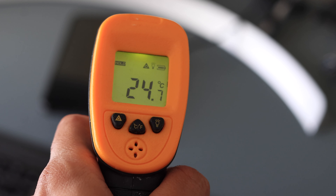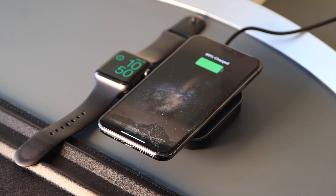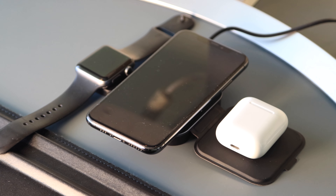Here's the maximum temperature I recorded while charging. Overall, this device delivers on its promises. It provides a cleaner workspace by allowing you to charge three devices at once, reducing the clutter of multiple cables to just one.